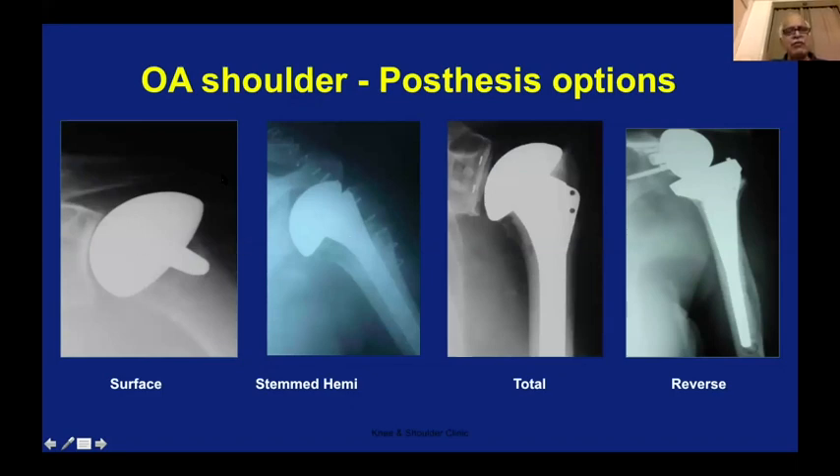Here are examples of the types of shoulder prostheses available. This is resurfacing — just a cap on top of the head; the head has not been removed. Here the head has been removed and replaced with a ball with a stem. In the stemless, there is no stem — only the head portion is replaced. This is hemi because nothing has been done to the glenoid. And this is a total shoulder replacement where you can see two white dots showing the plastic glenoid component — not visible on X-ray — replaced by a shallow plastic sheet called the glenoid prosthesis, with a stem implant on the humerus side.